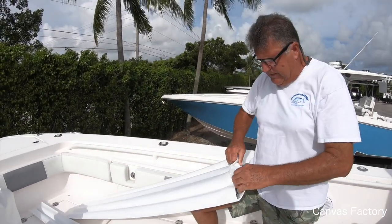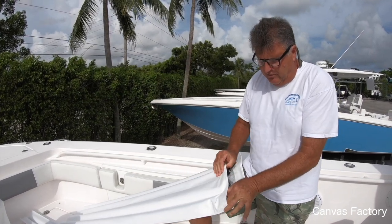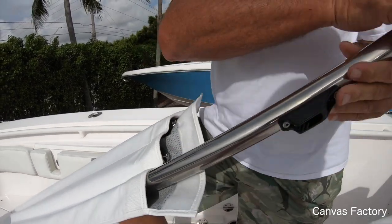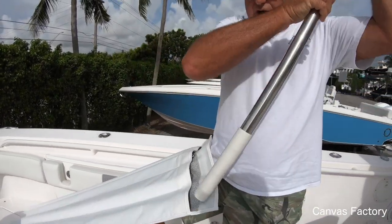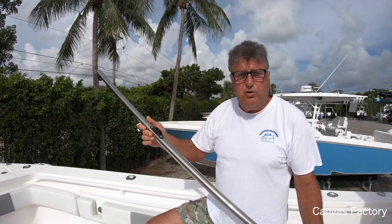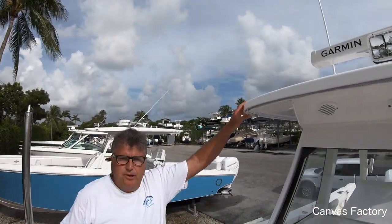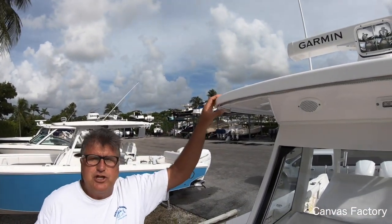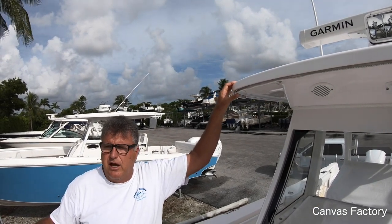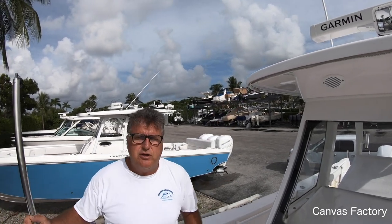I'm going to do this slow to tell you a few things. This forward sun shade is a four-poster, so you take the poles. If you wanted to get a sun shade in another state, what you have to do is measure from your hard top to the deck — they're usually right around 83 inches. You want to pitch this sun shade down approximately three inches, so if it's 83, you want the front to be around 80.